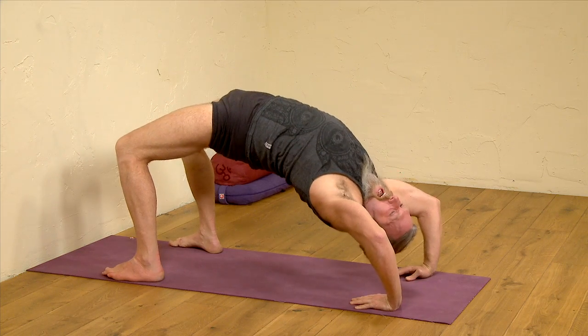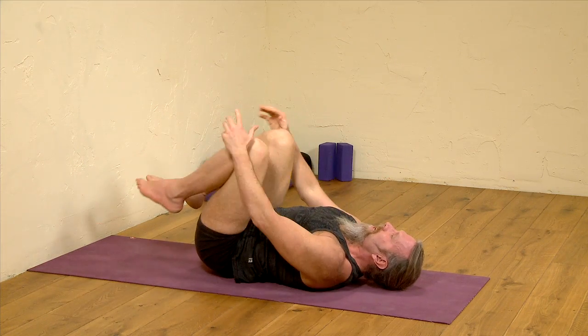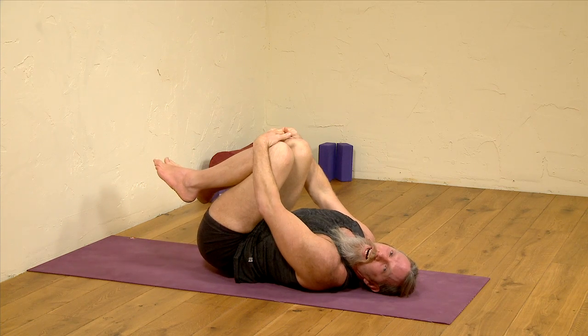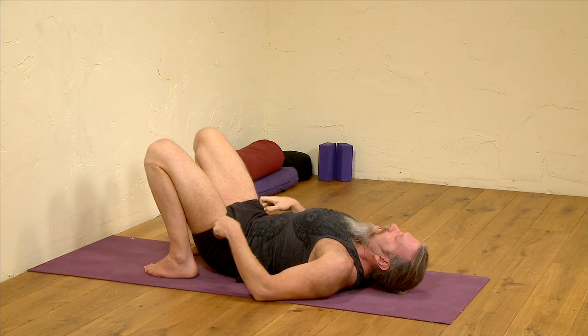With a convenient breath out, lower gently down, release the hands. Bring the knees to the chest and just rock gently from side to side, then let the knees become still and bring the feet to rest back to the mat.